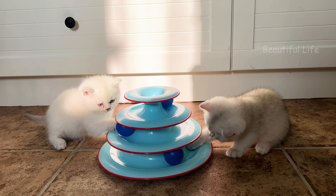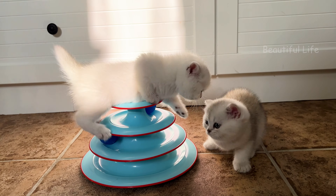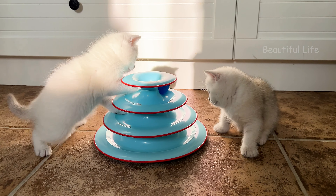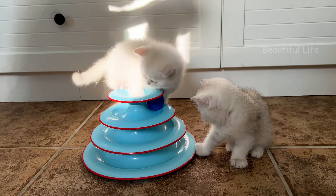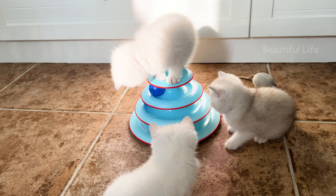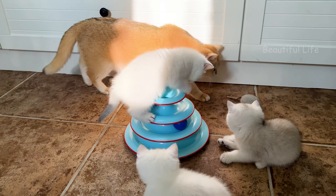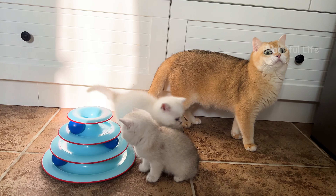I'm going to put it in a little bit. I'm going to put it in a little bit.